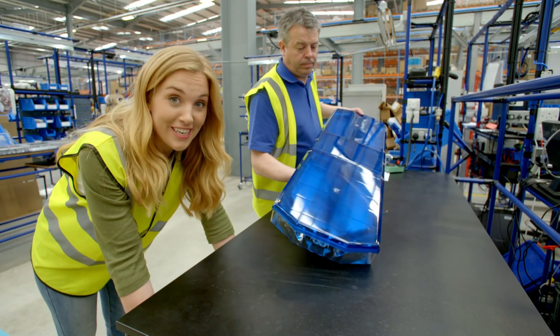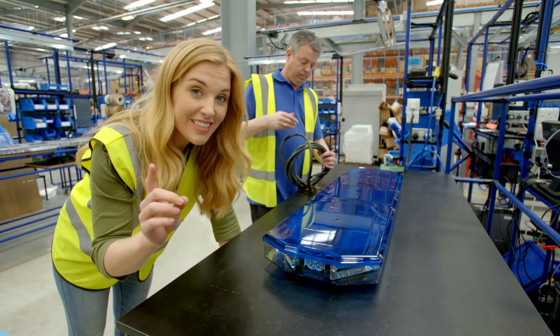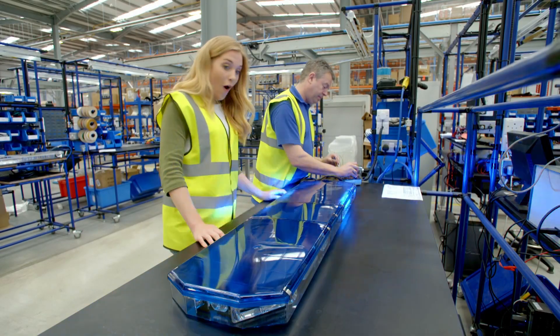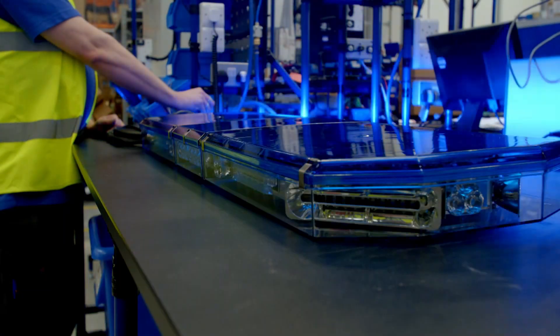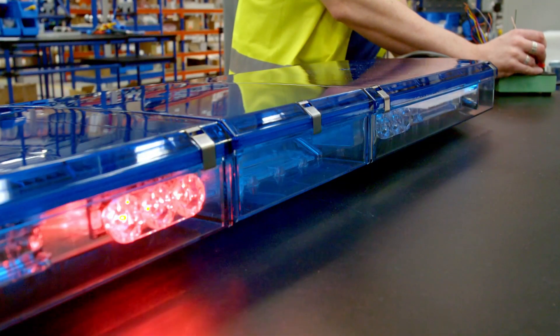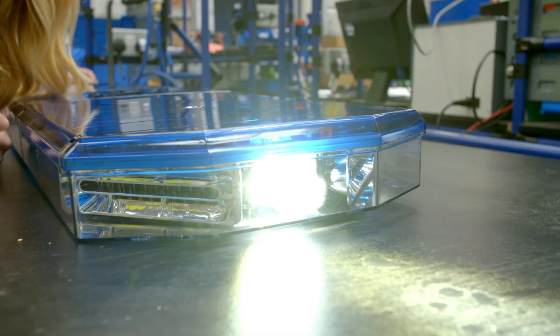The last workstation is really important, because it's where the emergency warning lights are tested to make sure they're working properly. Ready Mick? Here we go. Look — they're working! Oh, they look great, don't they? What colours can you see? There's blue... red... and white.